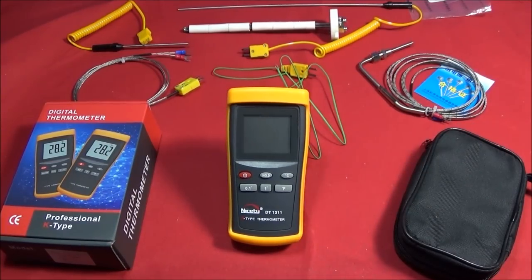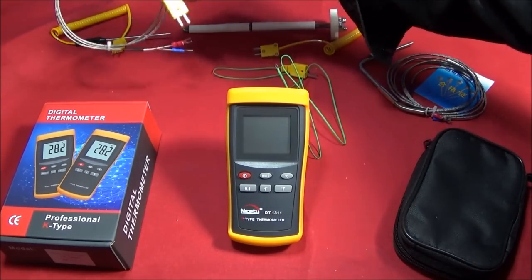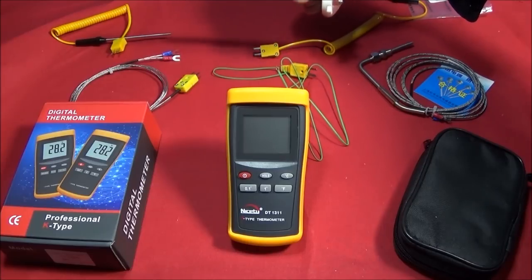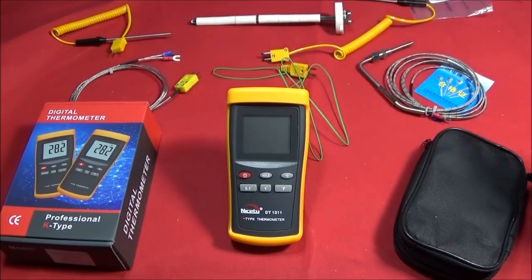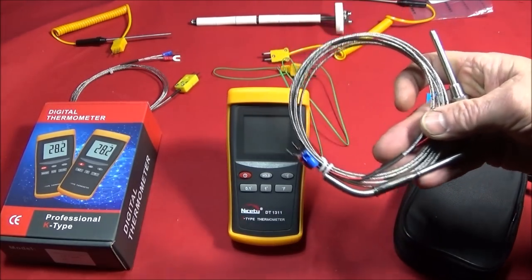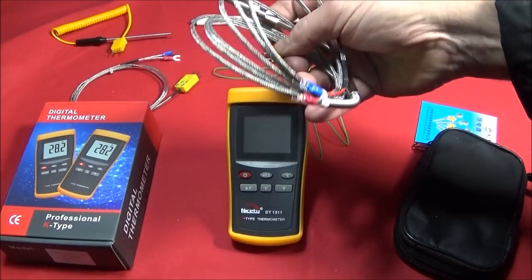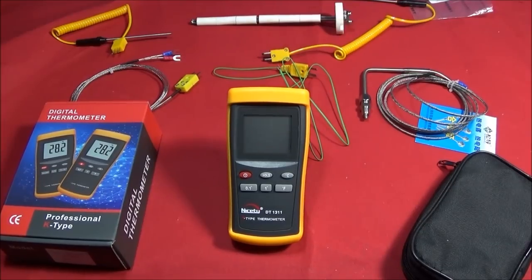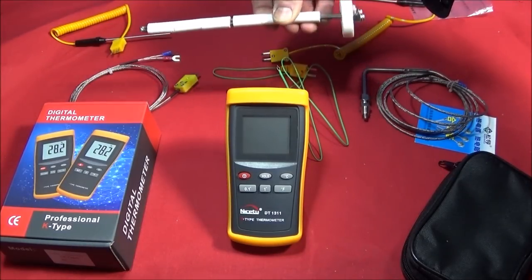The really great thing about this thermometer being K-type is you can choose whatever thermocouple device you want to connect to it. I've got a long probe, a short probe, and a connection for a ceramic kiln probe. I'm going to be drilling the side of my forge and inserting that one. Plus you can get high-temperature exhaust probes like this one for measuring hot gases — it has a 1/8th BSP adapter, is 2 meters long, and is stainless steel shrouded.